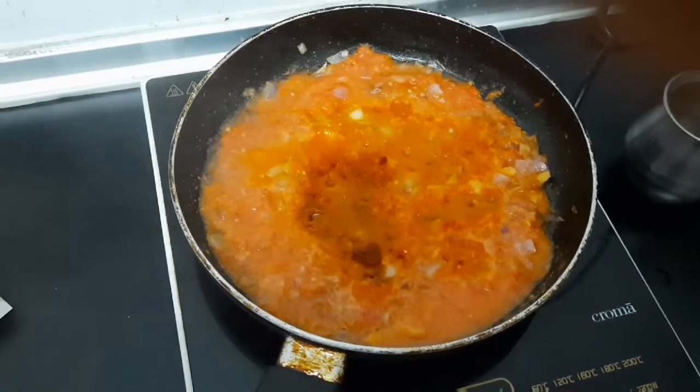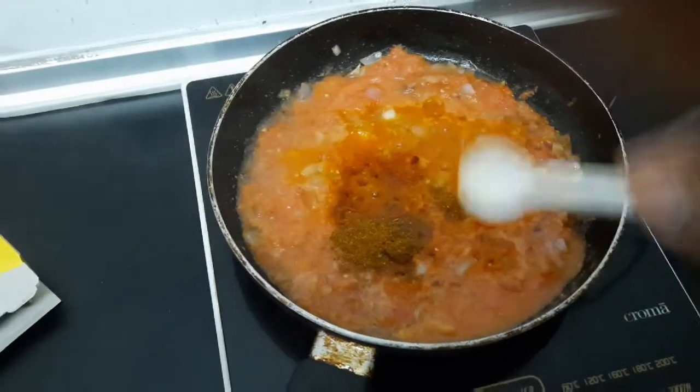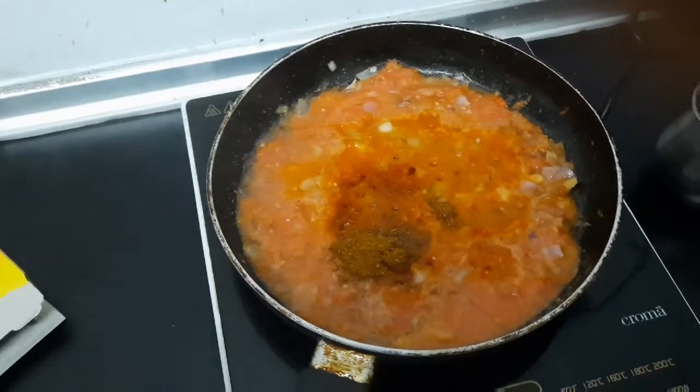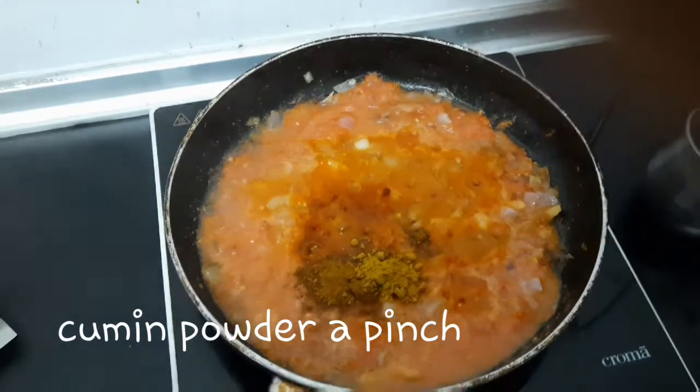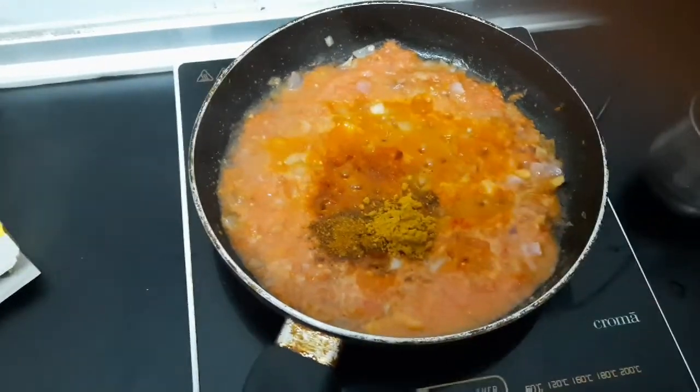Add a little red chili powder. Add a little vanilla powder. Add a little garam masala. Add a little garlic masala and 1 teaspoon of garam masala.